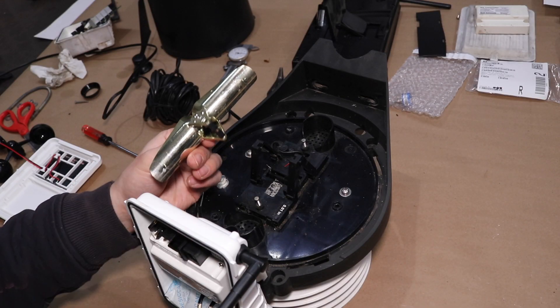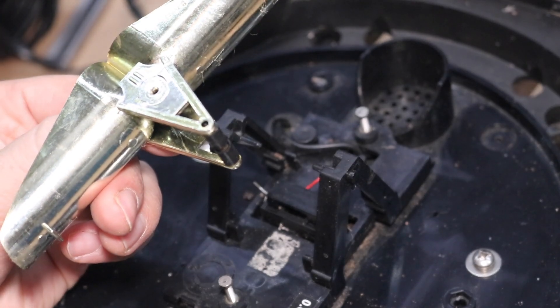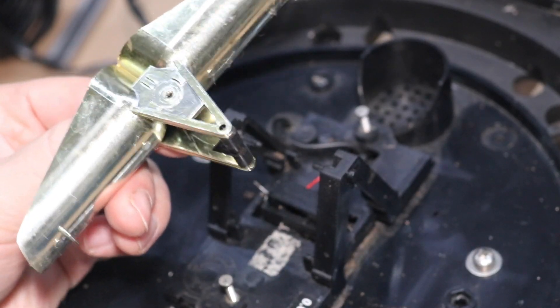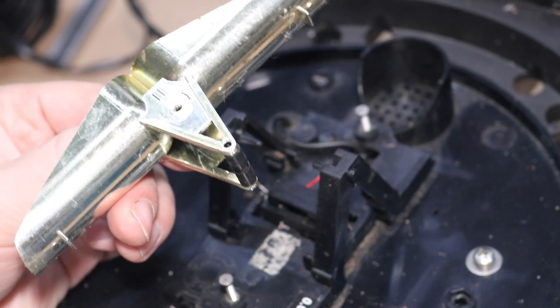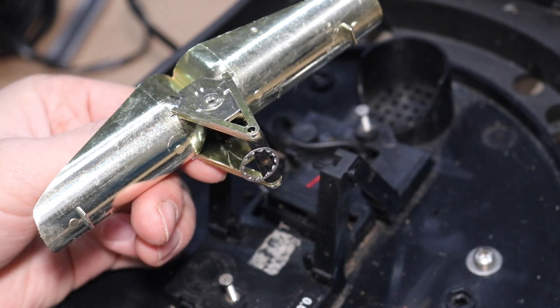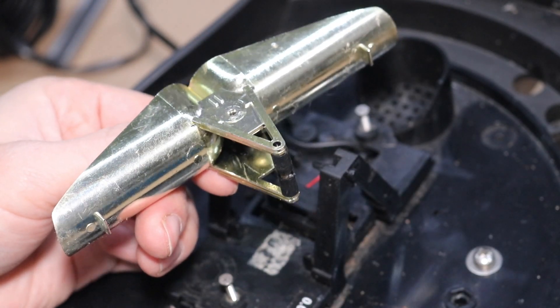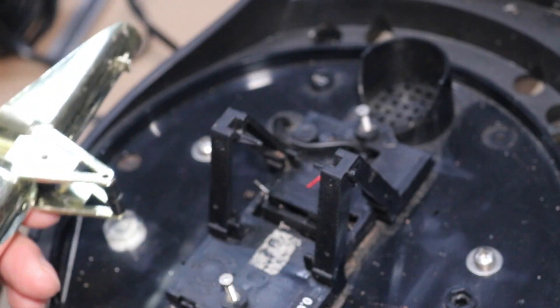On the underside of this tipper, there is actually a magnet. So if I take this little washer and stick it to the bottom, it sticks — this is magnetic. This is critical for the reed switch to function properly.